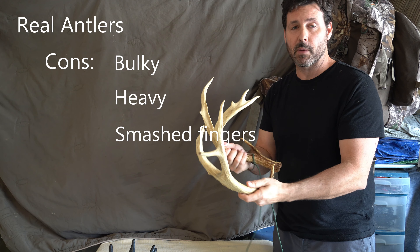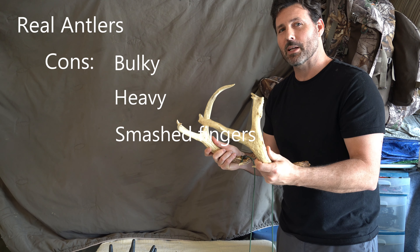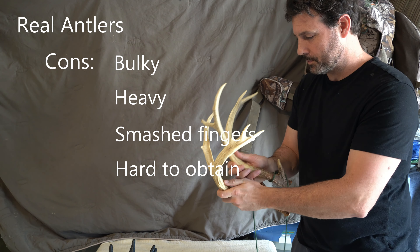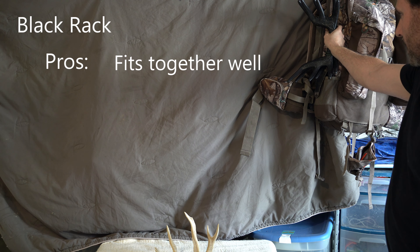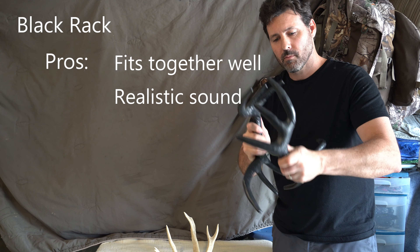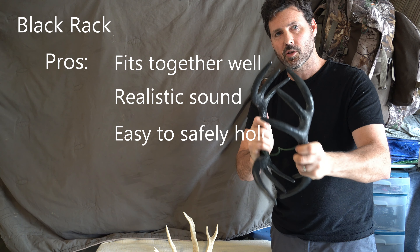Let's first talk about price points. The rattle bag is going to run right around $15 from what I've seen — probably the biggest range is from $12 to $20. Now, unfortunately, this one by Nightingale is discontinued, but they're all pretty similar. It's nothing more than an enclosed netted bag with some hollow synthetic sticks inside, and there's usually a rubber band that goes around to keep it quiet. You rub it in between your hands like this, and that sounds like two bucks sparring.